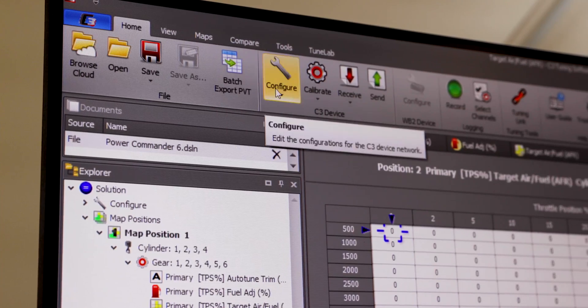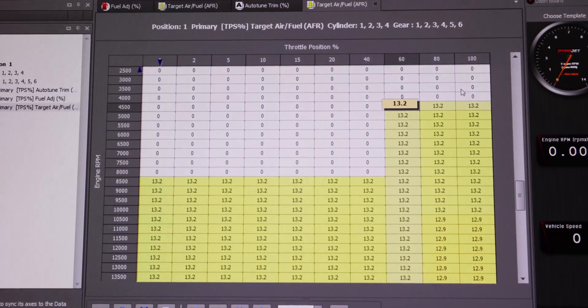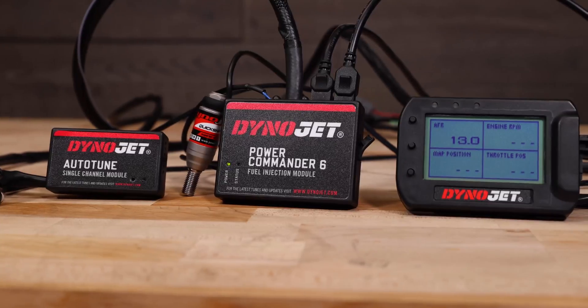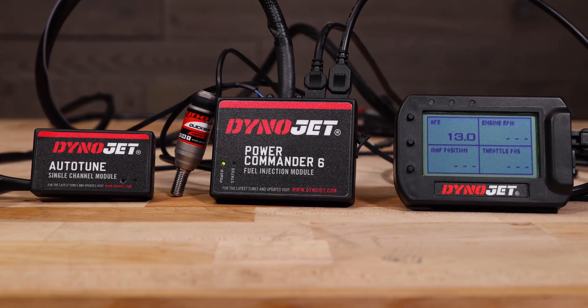Developed with a simpler user interface to make choosing and tuning a map easier, the Power Commander 6 allows users to optimize their fuel and timing curve, store and switch between two maps on the fly, and connect to the many available Power Commander accessories, including Auto-Tune, Quick Shifter and Pod 300 display kits.